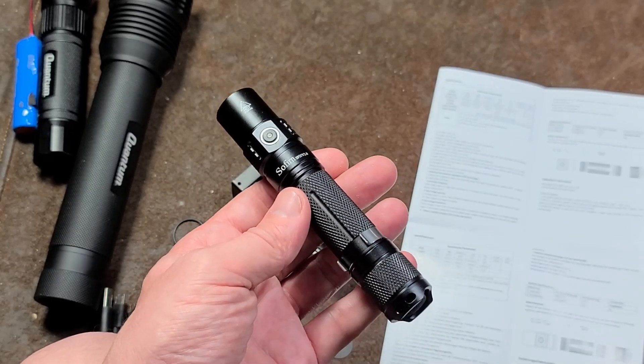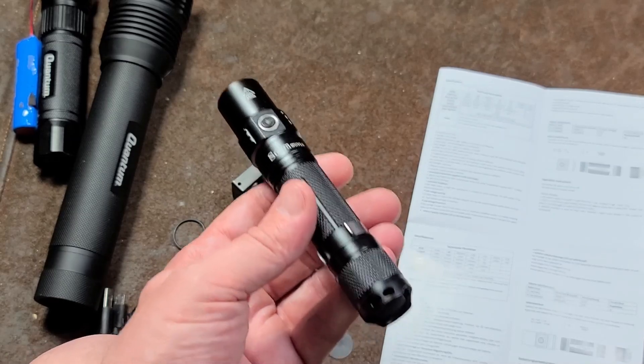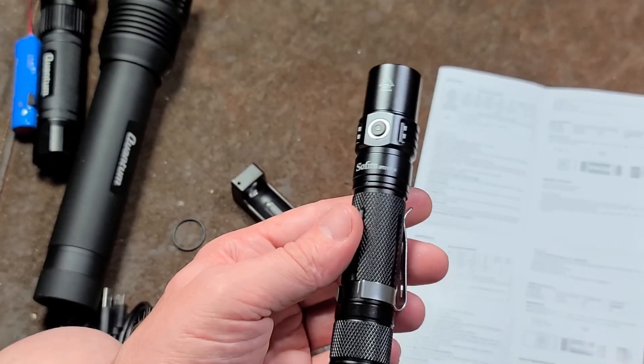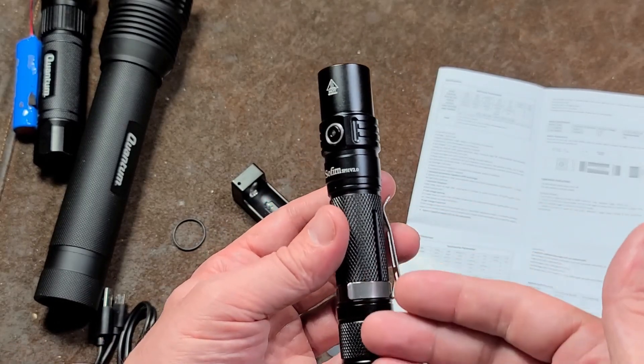Looking at those $200–$300 flashlights with cooling fans and dot-matrix displays, it's pretty wild how far people go just for a flashlight. But for less than $40, this thing is going to be pretty tough to beat given all the specifications and the nice battery.